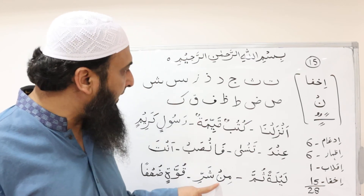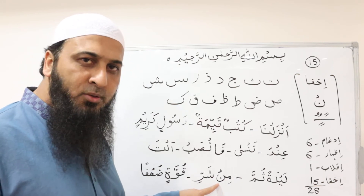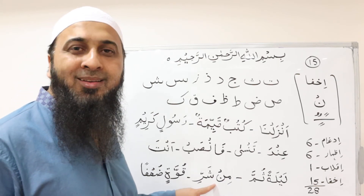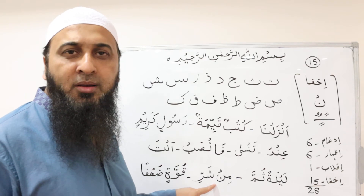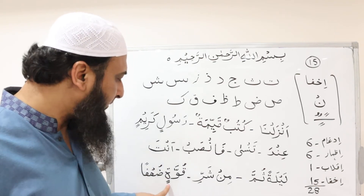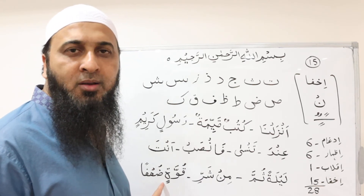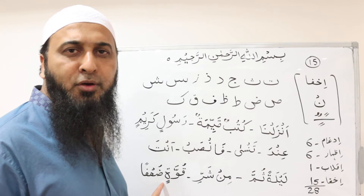Again, نون ساكن followed by شين — we hide it, so it is recited as: مِنْ شَرِّ — مِنْ شَرِّ. And another example: قُوَّةٍ الضُّعْفَ — قُوَّةٍ الضُّعْفَ.